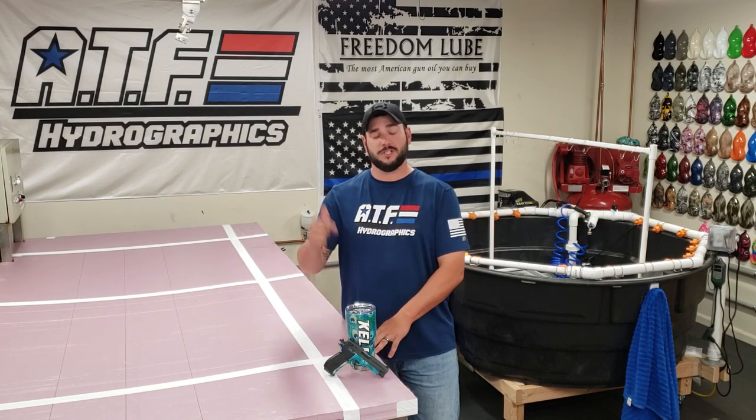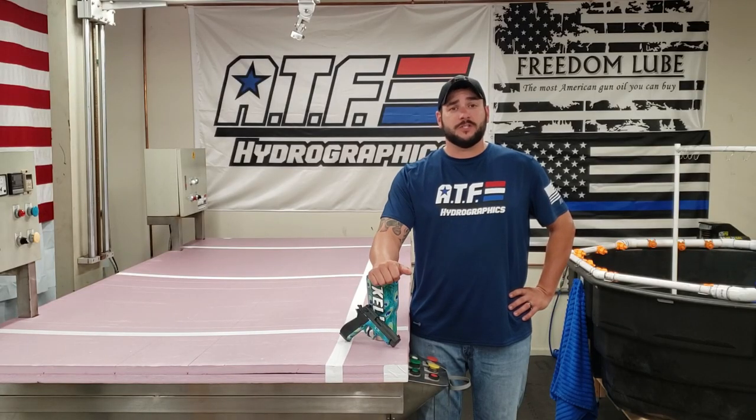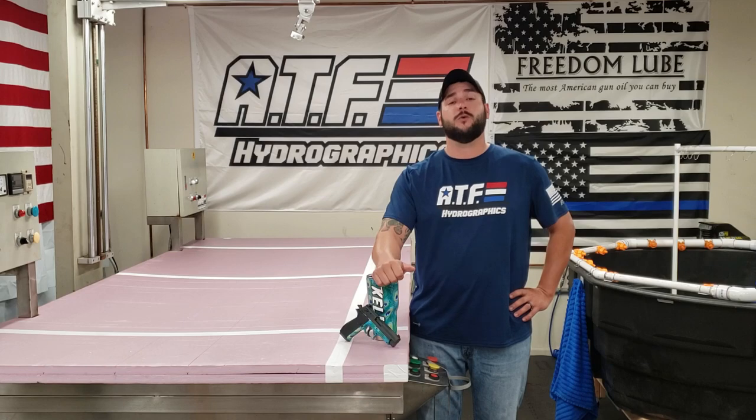If there's something specific that you want to see, go down in the comments below and let us know. If you have any questions about the services that we offer or you want to get a price on getting something dipped, go to our website, atfhydrographics.com. There you'll find all of our contact information. You can get in touch with us, and we'll be glad to answer any questions that you may have. We want to again thank everyone for watching today's video on the Peacock Feather Pattern. We will see you back here next week.